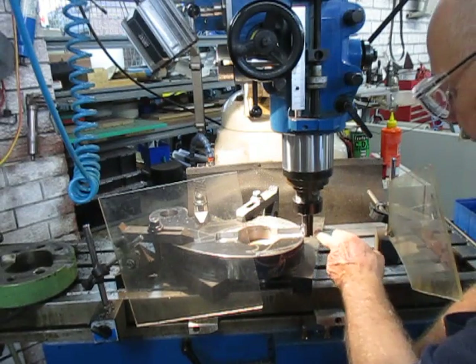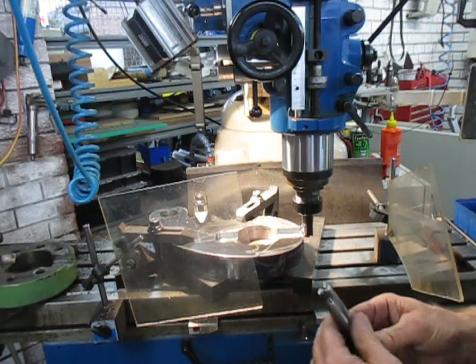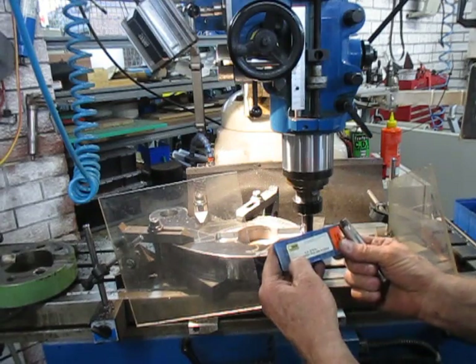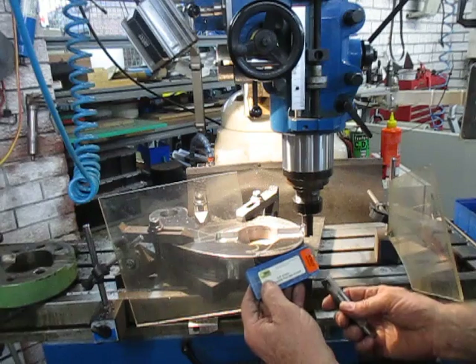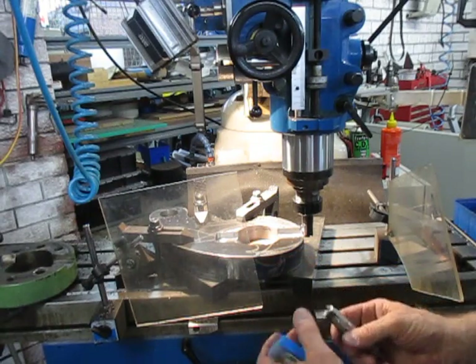We're using a 25mm with three cutters, similar to this one — this one has got two cutters. And they are LNMX 100605 PNR MMPC3525. Those are the inserts we're using.